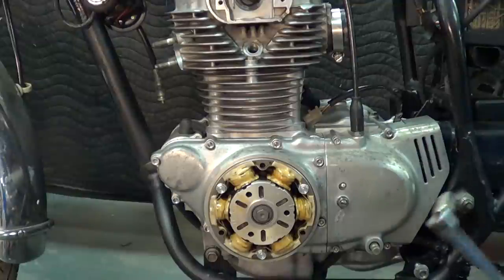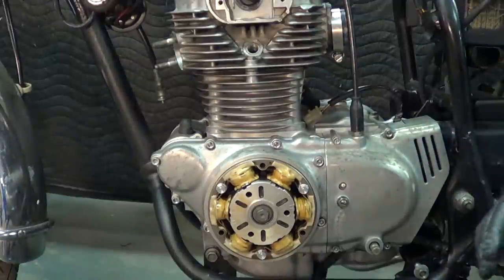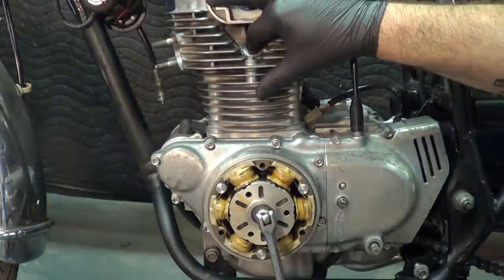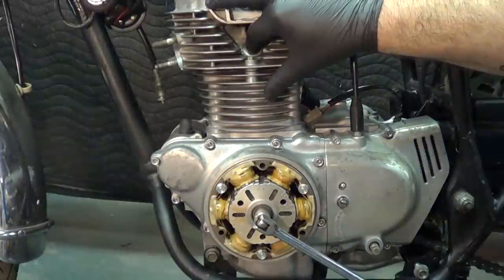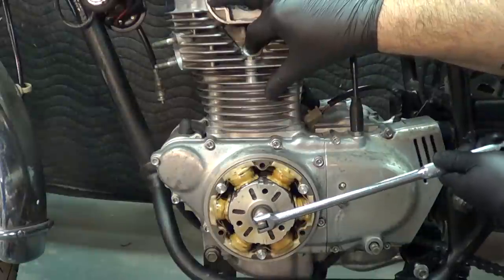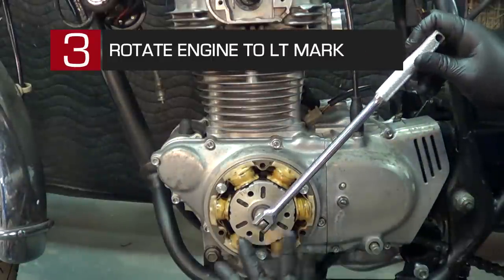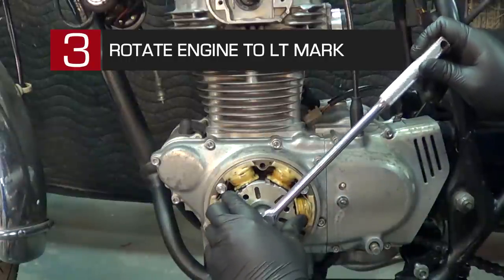Our next step is to determine what stroke the engine is on. We need to be just coming off the compression stroke for the left-hand cylinder. The easiest way to do that is with the spark plug out. I am just going to take my finger, put it over the spark plug hole, and turn the engine over with my wrench, and I am going to feel for compression. You can definitely feel it on your finger. So we are on the compression stroke right now. If you do not feel the compression stroke, turn the engine one full revolution and you will be on the compression stroke. That is a quick test to know where you are.